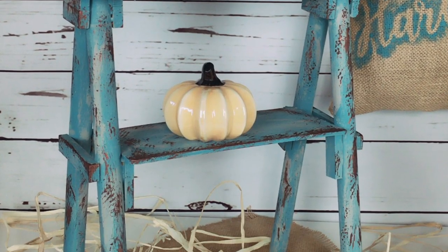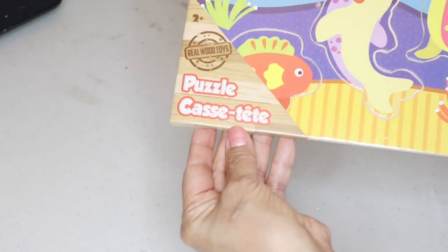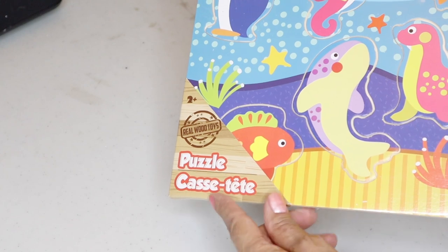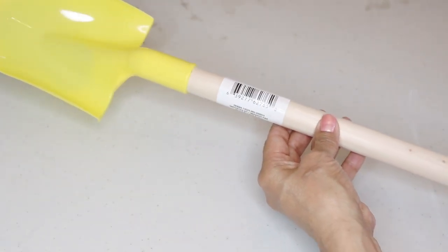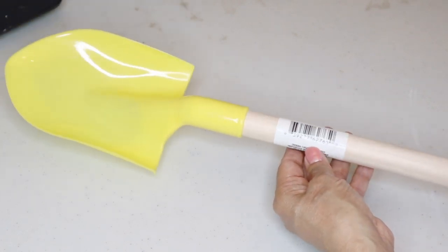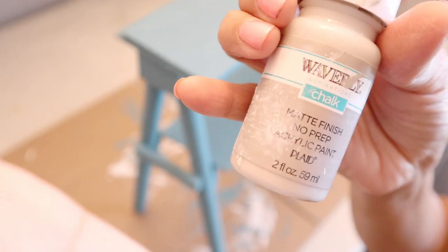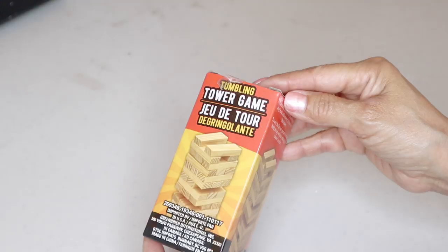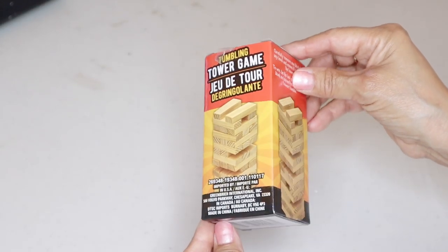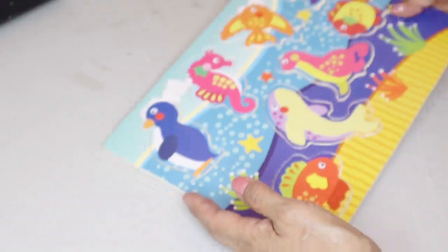For the first fall outdoor decor, I'll be creating a rustic vintage step ladder. These are the items from Dollar Tree: a wooden puzzle from the toy department — I'll be using two of these — four children's shovels with wooden handles, acrylic paint in antique copper, Waverly chalk paint in mineral, agave, and chocolate bar, wooden pieces from a tower game, gel super glue, and Gorilla wood glue.